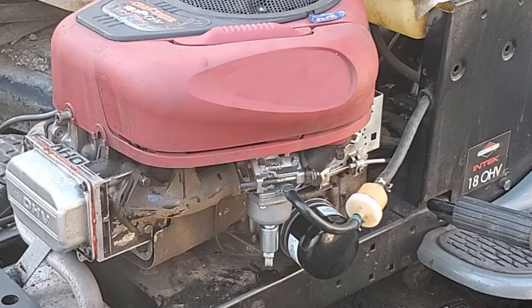A valve seat that popped out meant no compression - the engine spun real easy. Took the head off, put the valve seat back in, hopefully it lasts for a long time. Put the head back on, and the engine starts. I had to adjust the carburetor: the idle mixture, the idle speed, and the top-end speed, because it looks like a new carburetor that just needed to be set up correctly. And that's going to be a wrap - like and subscribe, there'll be more like this.